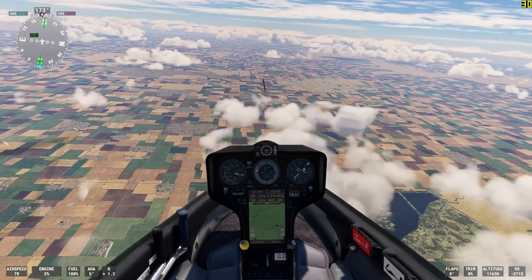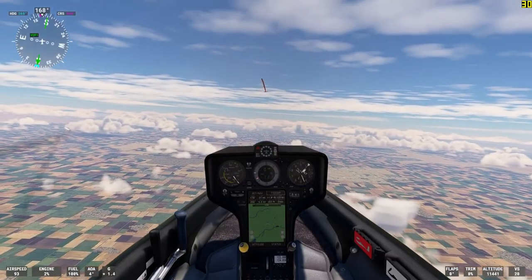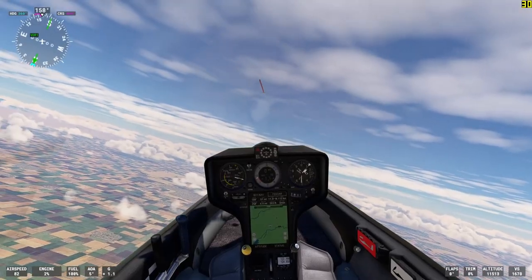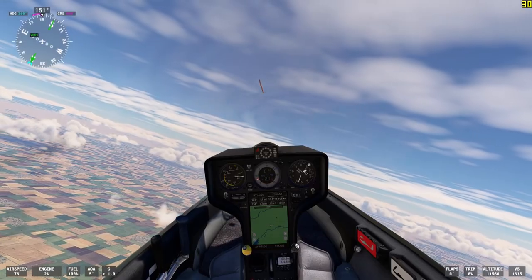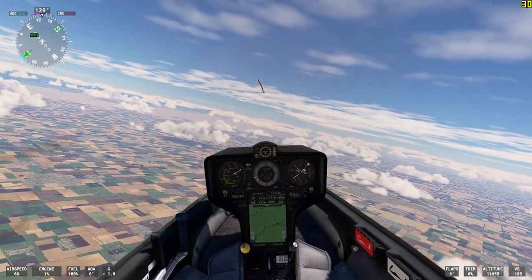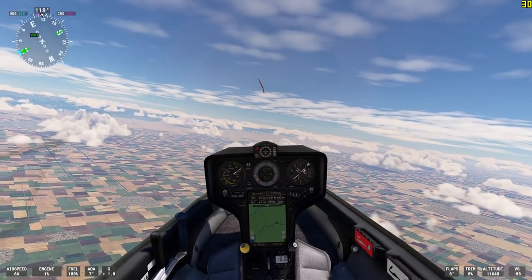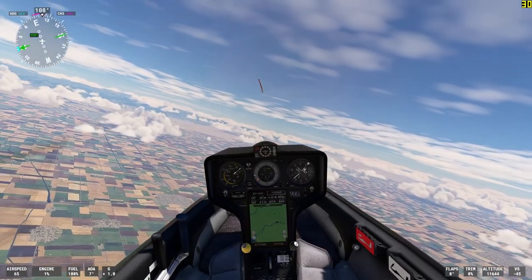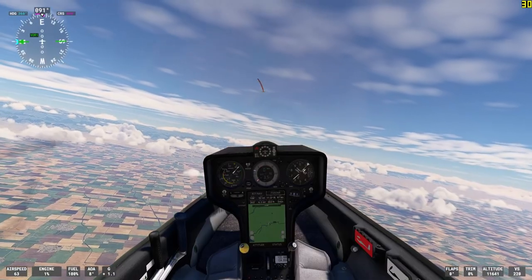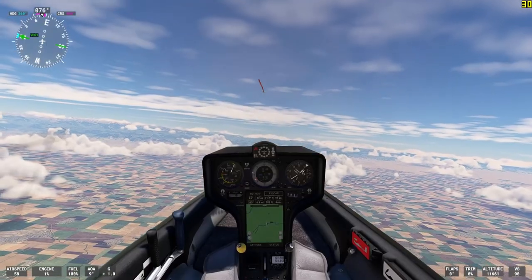We're now out of the thermal and you can hear the variometer doing that steady tone which tells the pilot that you're sinking. Even though this is a simulation, this is what California's Central Valley looks like from 11,000 feet — just a patchwork of farm fields and roads and little towns here and there, little farming communities of a couple hundred houses, a general store, a gas station.